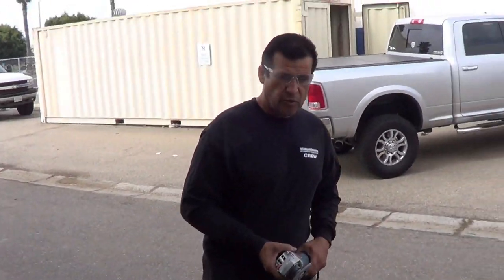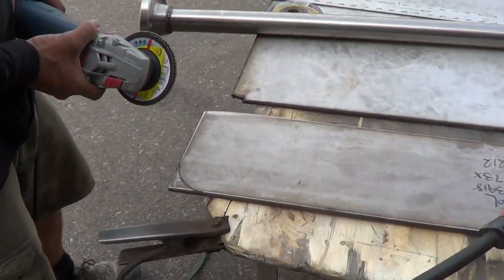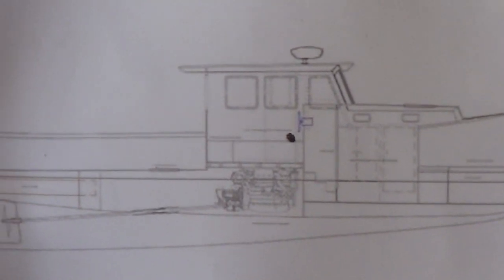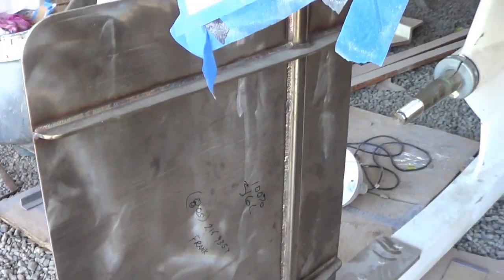What are you doing, Frank? Rudder plate. Building the rudder. Now this boat is going to be used for lobster trapping, so it needs to be maneuverable. So we have a relatively large rudder for the size boat.